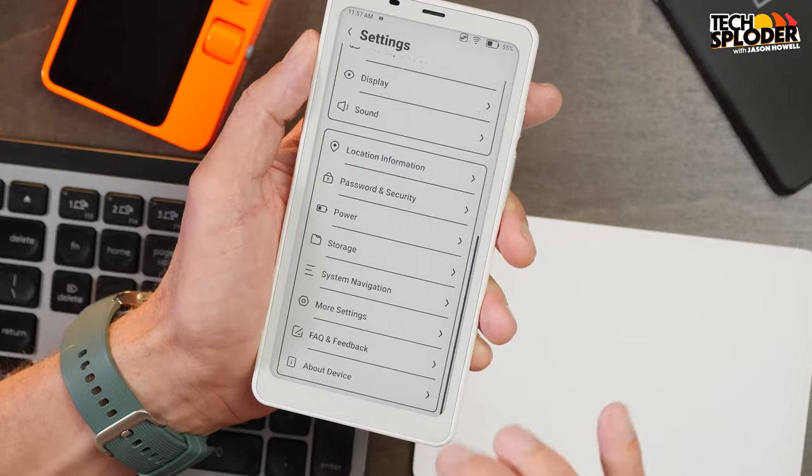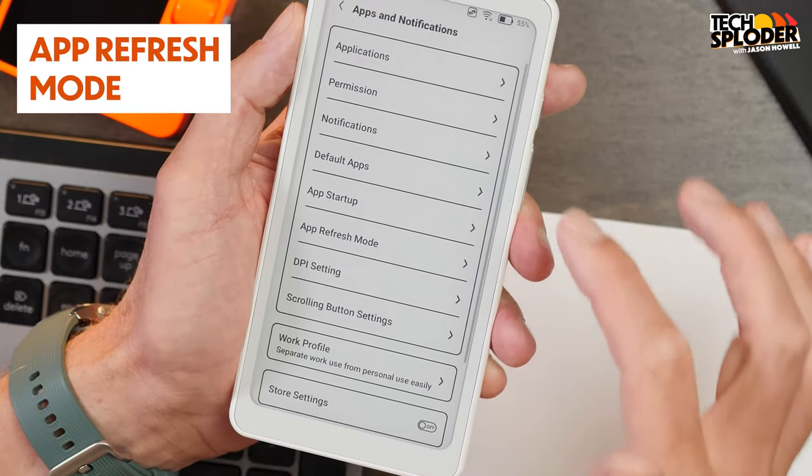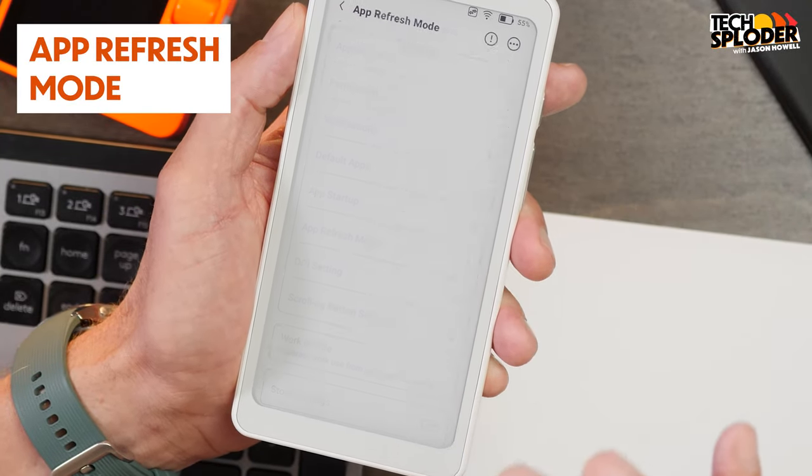Let's talk a little bit about refresh. E-ink is going to ghost over time if you don't do a full refresh that essentially resets the screen to eliminate any memory that's baked in. But a full refresh does take longer to execute — it's really a tradeoff: quality versus speed. If you want to control ghosting, you have a few ways to do this on the Books Palma. The first method is on a per-app basis: go into Settings, then Apps and Notifications, then App Refresh Mode.